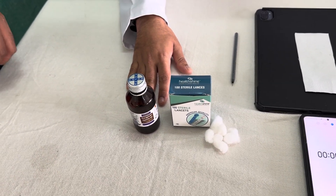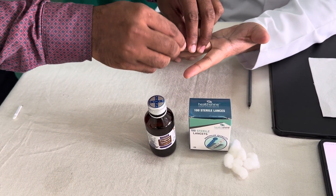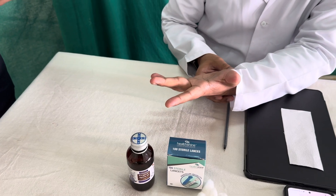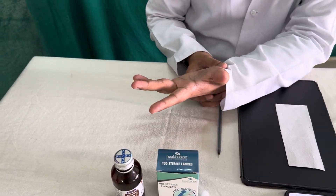Let us start the procedure; meanwhile we will discuss some theory points if possible. With aseptic precautions we need to first prick the finger, then immediately when you puncture the blood vessel, we have to start the stopwatch.